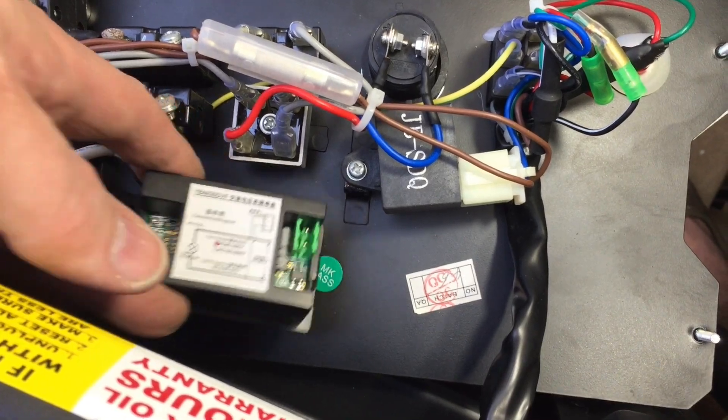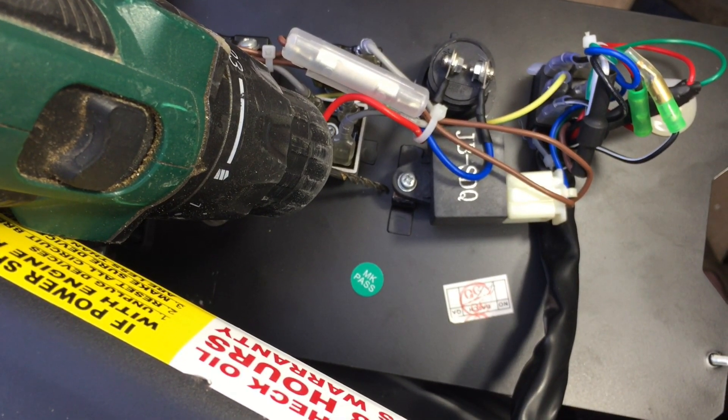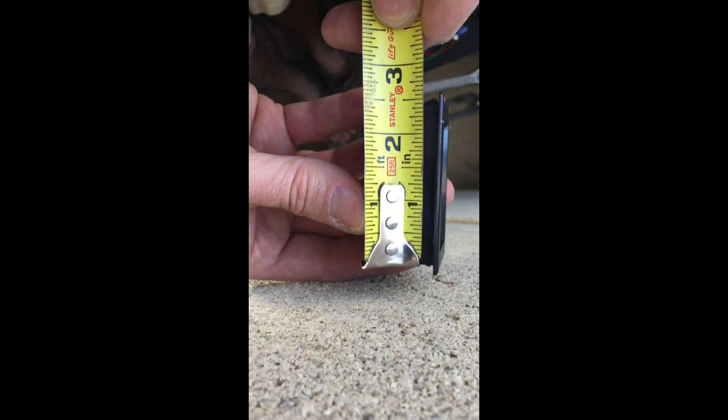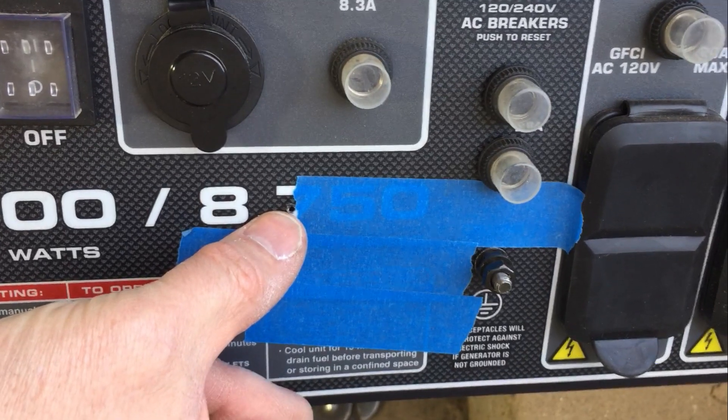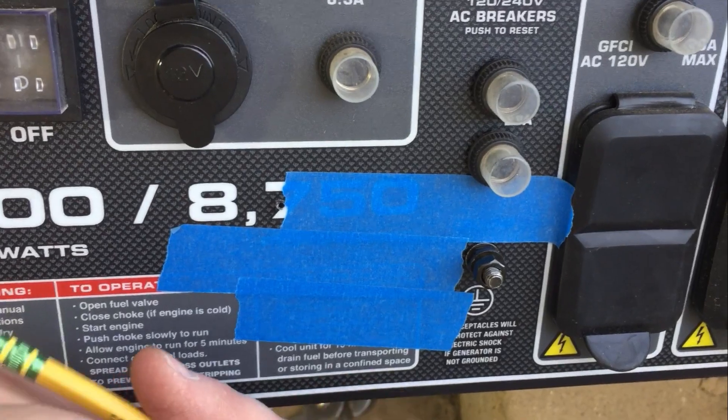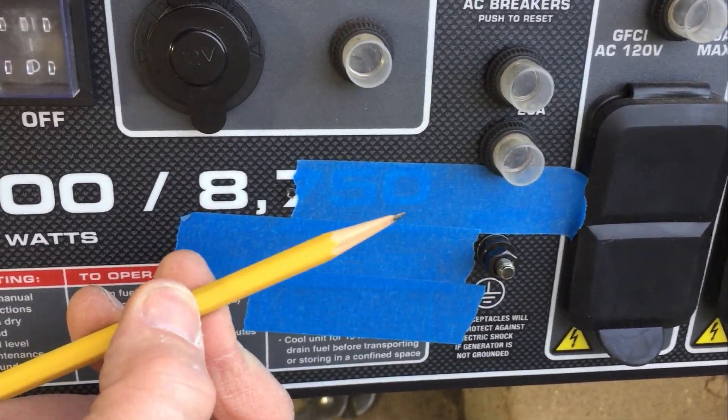Alright, so we know we want to put it right in there, so I'll drill a small hole through to the front. Looks like the hole on our panel needs to be two and a half by one and a half. There's our corner hole and I've covered this with blue tape so it'll be easier to see when we draw our pattern.